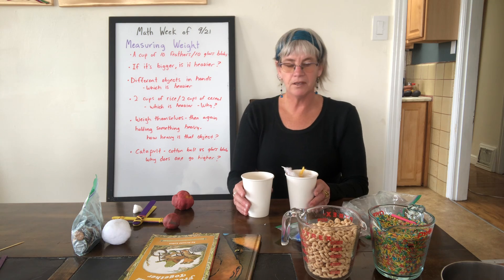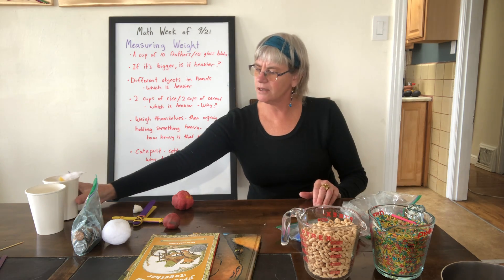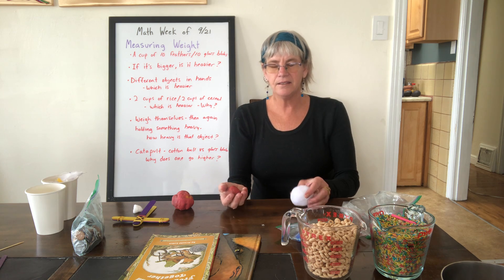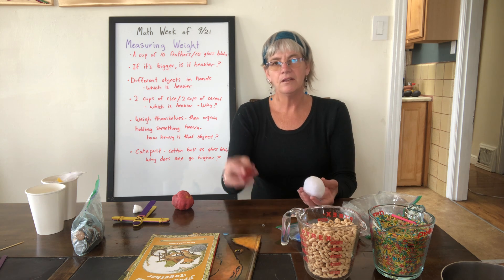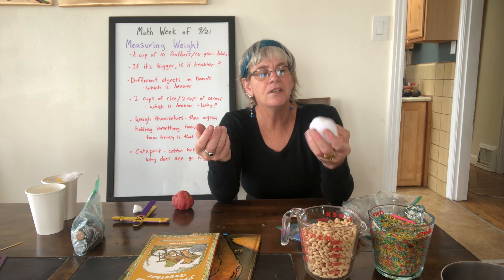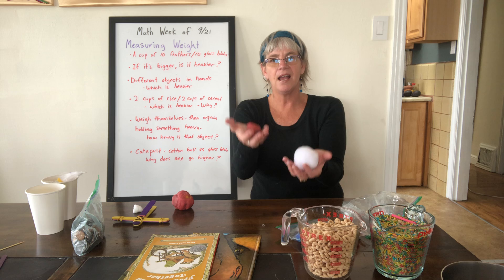Now we're talking about another concept: if it's bigger, does that mean it's heavier? Have your child compare a puffball with a smaller piece of modeling clay or Play-Doh, feeling which one is heavier. The Play-Doh is smaller but it is heavier. You can talk about how the puffball seems solid but has more air inside — you can press it and compact it, whereas you can't compress the clay. So the puffball is bigger but not as heavy as the clay.